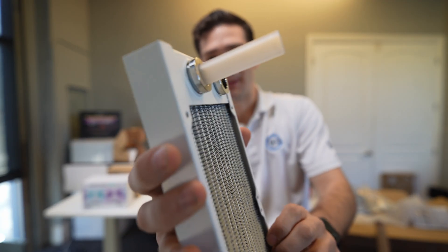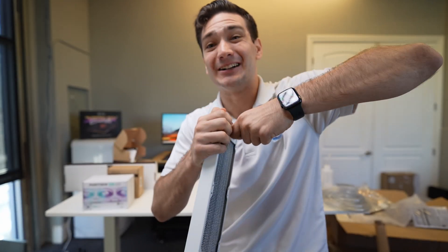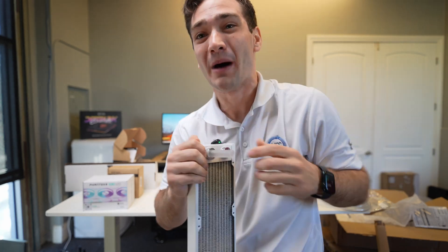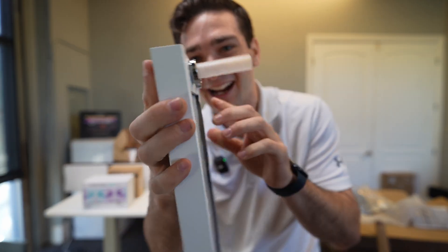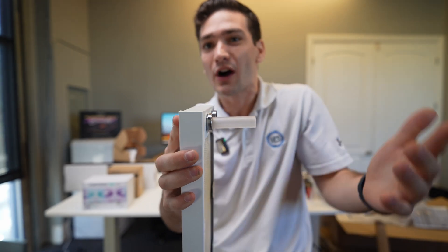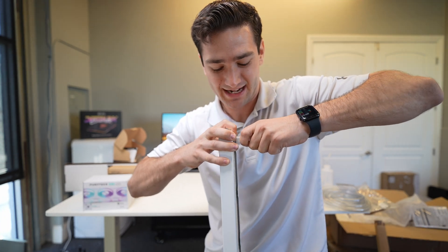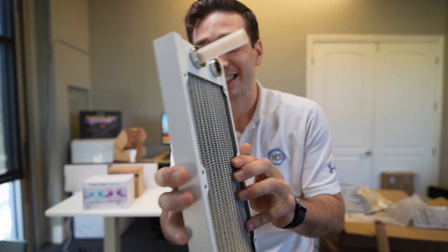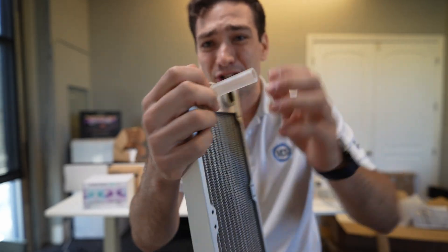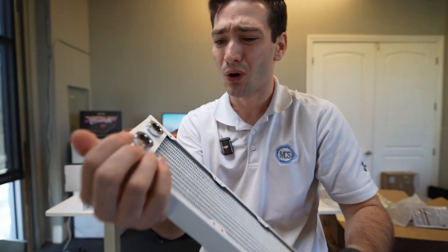My personal fear when I first heard about this system was how strong can it actually be? Well, I put all my force on it and it didn't come out. That is so impressive, which means you don't need to worry about these push fittings falling out at any point. That was a lot of pressure and strain, even at an angle, and it didn't allow it to be removed. But if I just push down the collar, it pops right out.